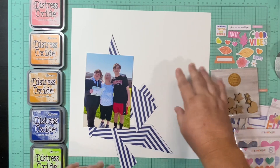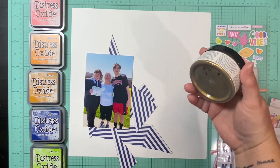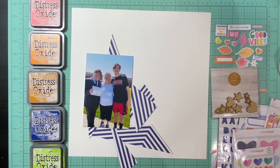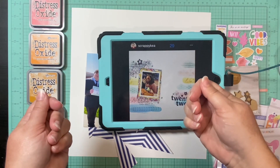I wanted to get some of that on here, so I have my papers, lots of embellishments, some mixed media and inks, a stencil I'm going to bring in, my picture, and this awesome layout. So let's see how this goes.